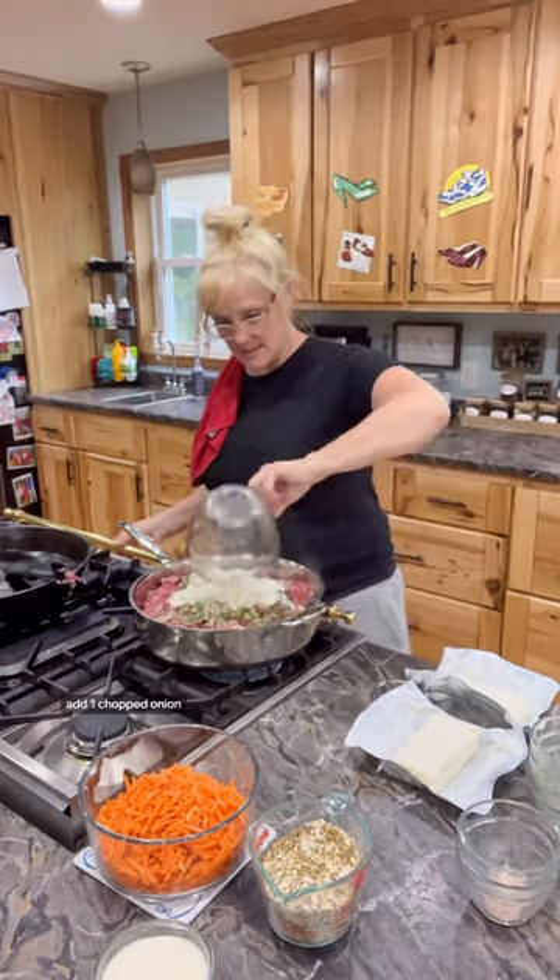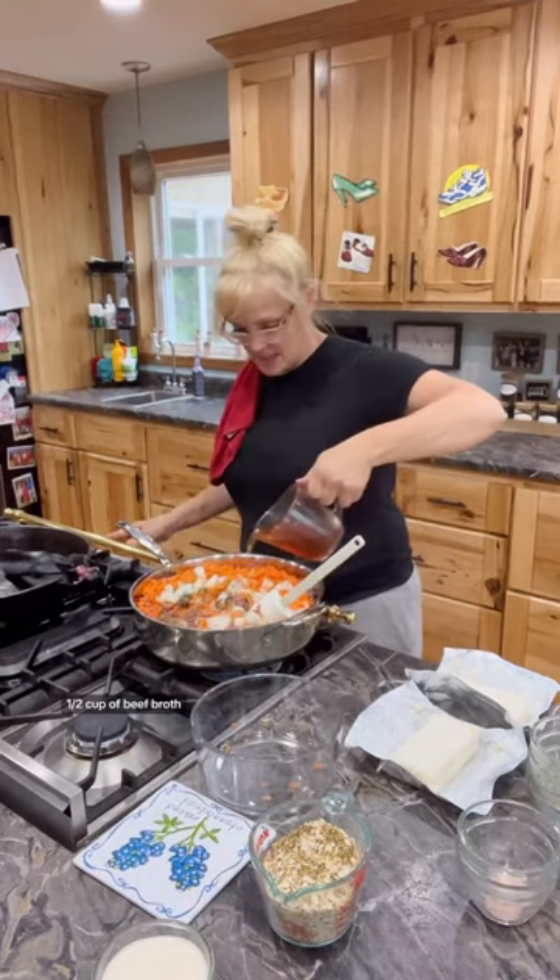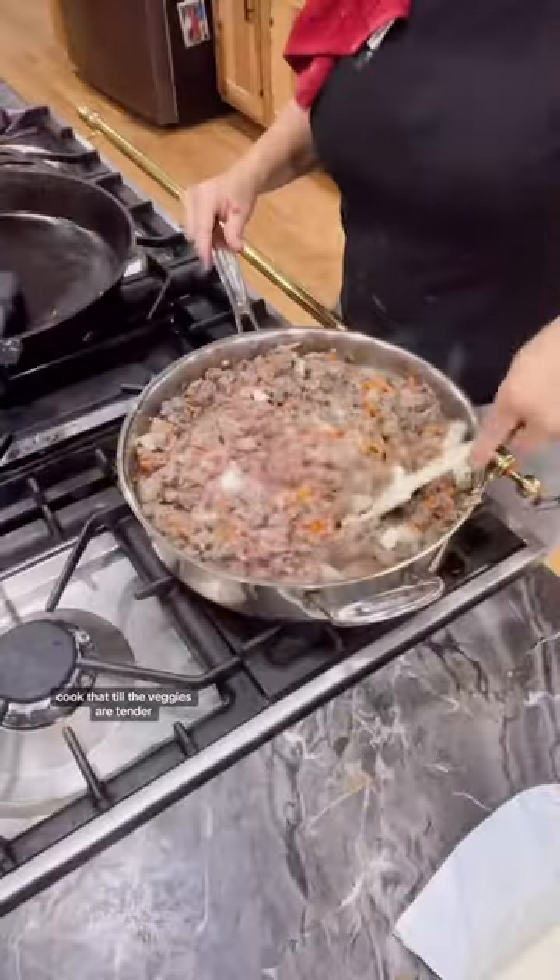Add one chopped onion, two cups of shredded carrots, and one half cup of beef broth. Cook that till the veggies are tender.